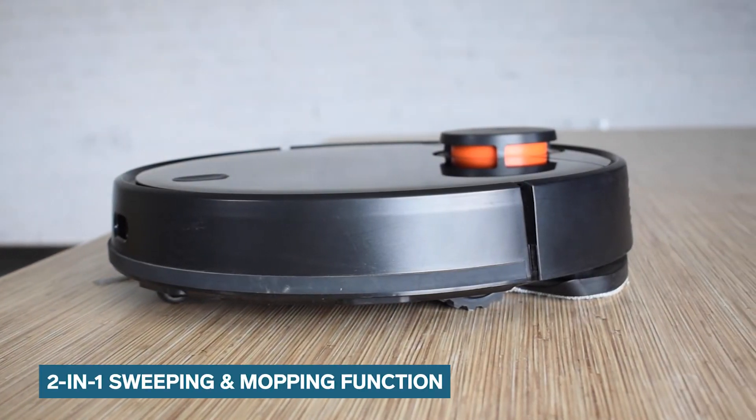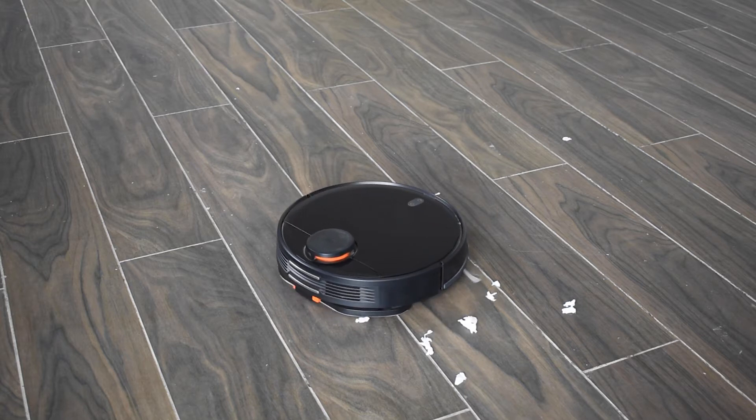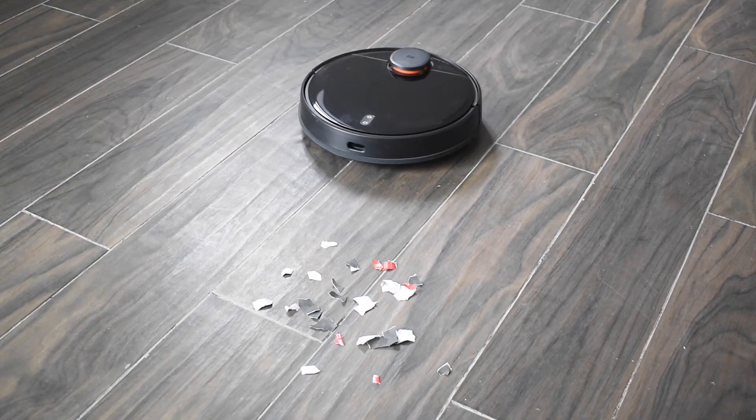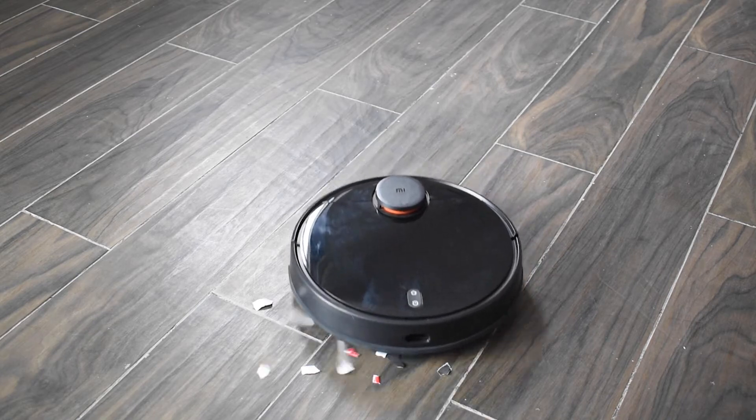The Robo Vacuum comes with a 2-in-1 sweeping and mopping function. This further breaks down into three modes of cleaning. These modes include sweeping and mopping function, sweeping only, and finally when the Robo does only mopping. Each of these functions use a specific amount of water from the tank.